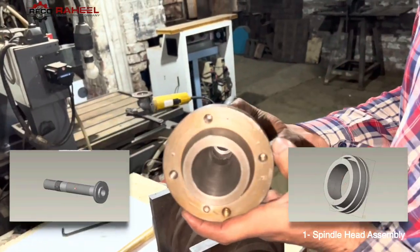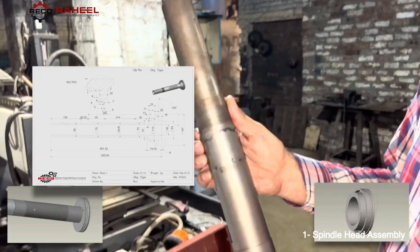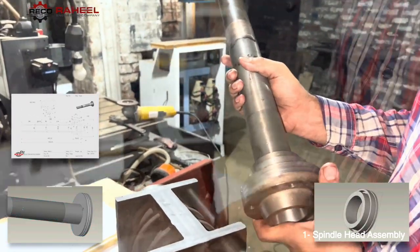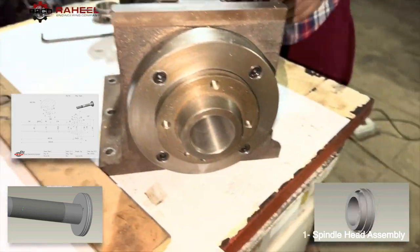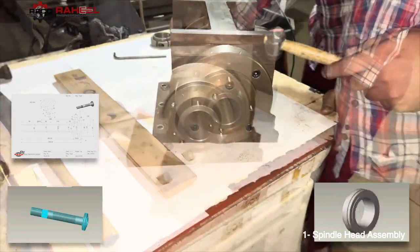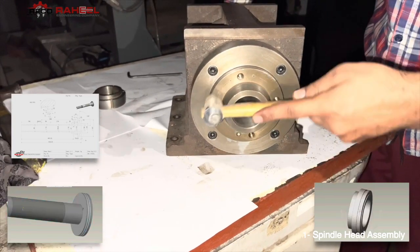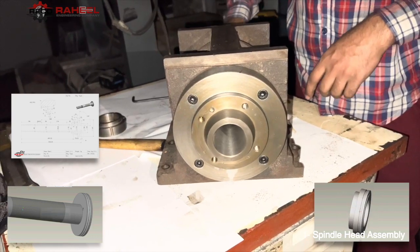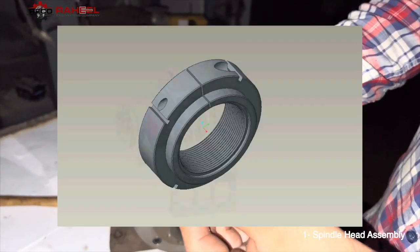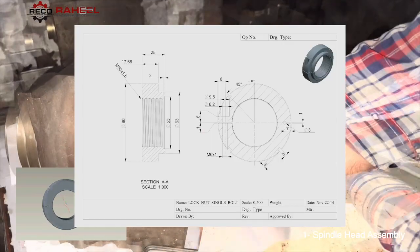In the 3D model, the spindle spacer and spindle shaft are separate parts, but in our new design we have combined these two separate parts. Now we are assembling the new design spindle shaft. We are also going to assemble the lock nut — we will adjust spindle bearing tension using this lock nut.